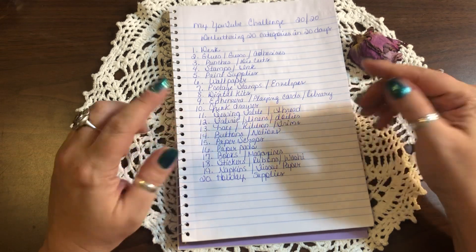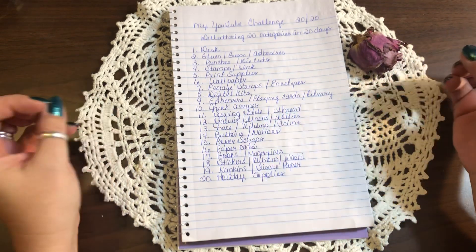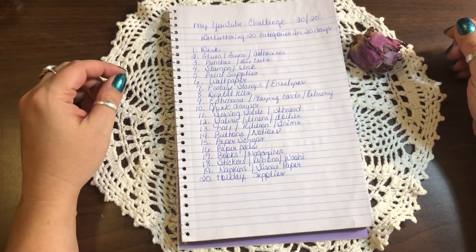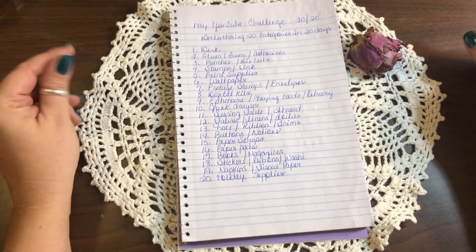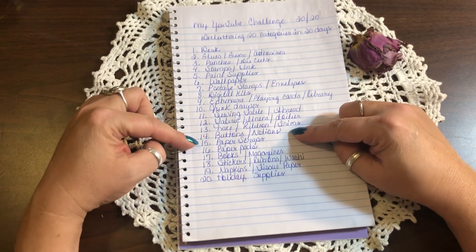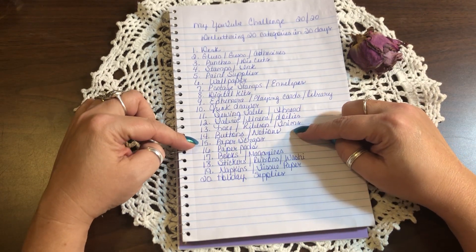Day thirteen is lace, ribbon, and trims. I'm going to take a day to go through all my lace, all my ribbons, and all my trims. I have tons of ribbon and trims I just don't need, so I'm going to go through and start getting rid of that stuff and organizing what's left.